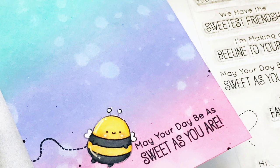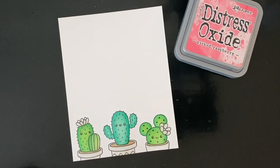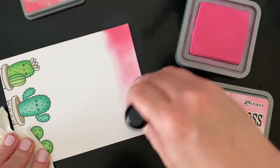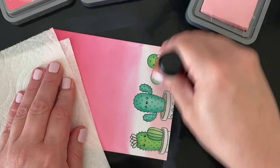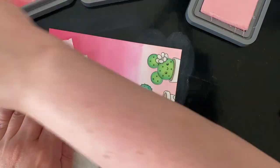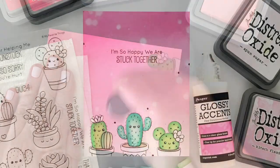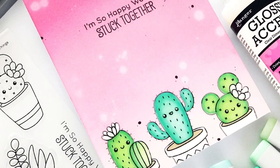After finishing that one, I kept going with the Stuck Together set. I stamped three cactuses across the bottom of my card panel and colored them with Copic markers, leaving a few things white. I did forget to add my white highlights in before I masked them off with glossy accents and let them dry overnight, but that's okay — I still think they're cute. Once it was dry, I did some distress oxide blending with a trio of pinks to give it kind of an ombre background effect and I love how it turned out.